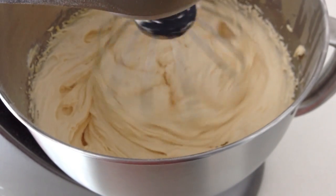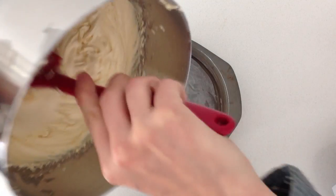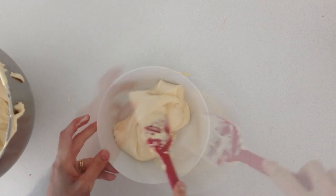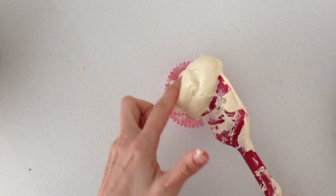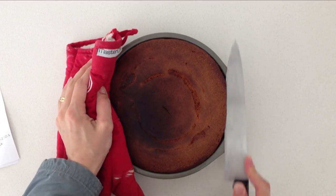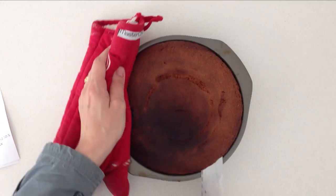For all the recipe quantities go to the website howtocookthat.net — there is a link in the description below this video. Put some of the mixture into the tin and then some into each of the bowls, and you are also going to need one cupcake case — put some mixture into that as well. Bake it in the oven until a skewer inserted into the middle of the cake comes out clean without any mixture on it.